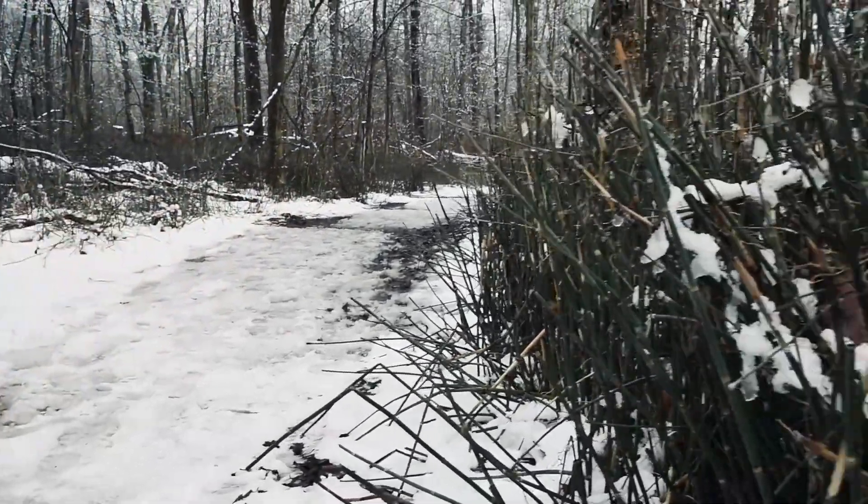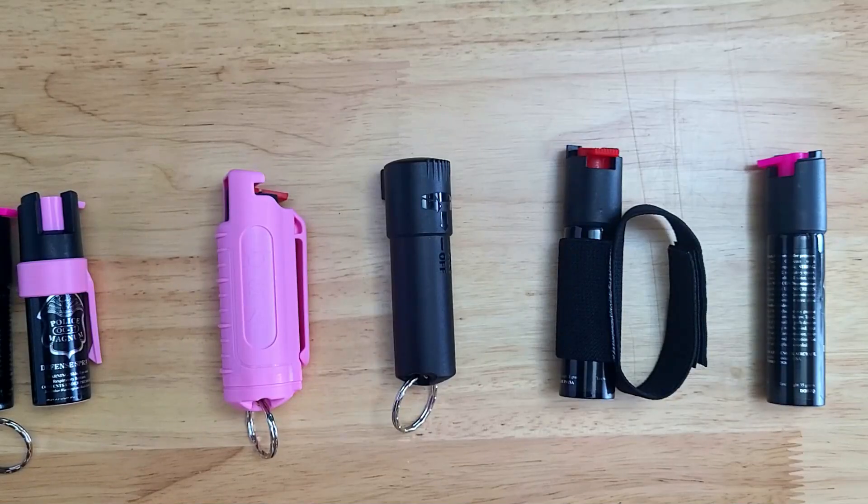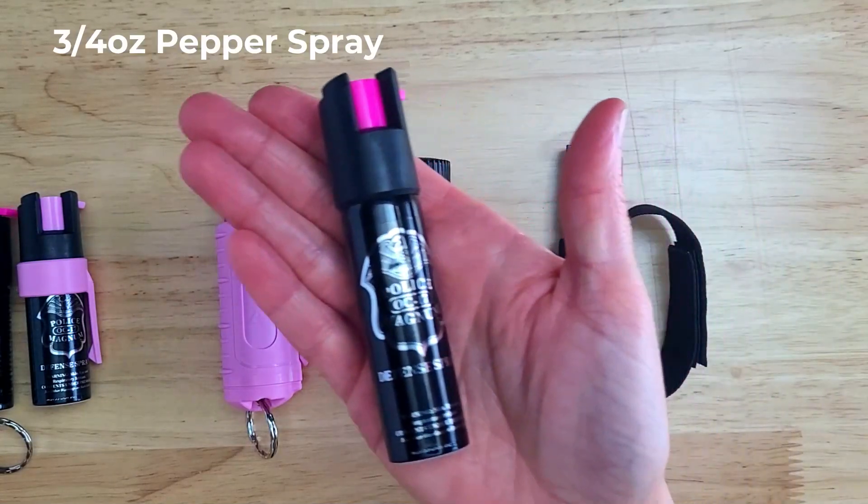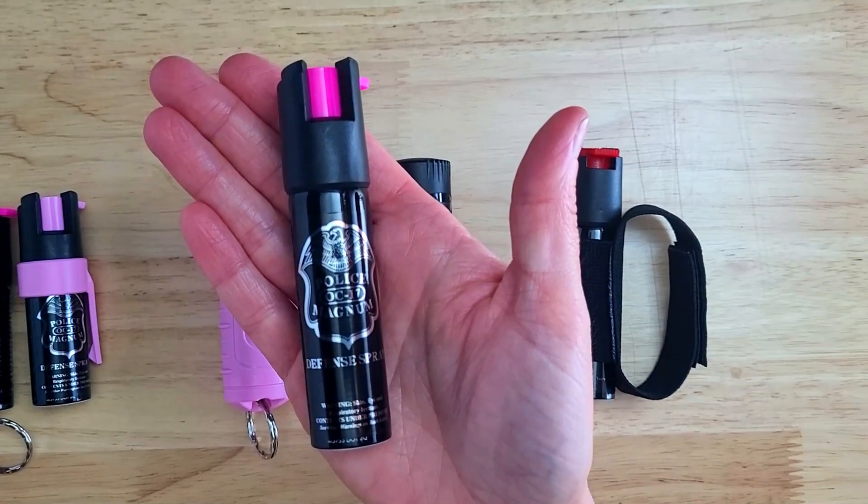You can also purchase the three quarter ounce spray by itself without the jogger strap, in case you want to carry a slightly more powerful pepper spray to keep in your purse, backpack, or to carry on you.